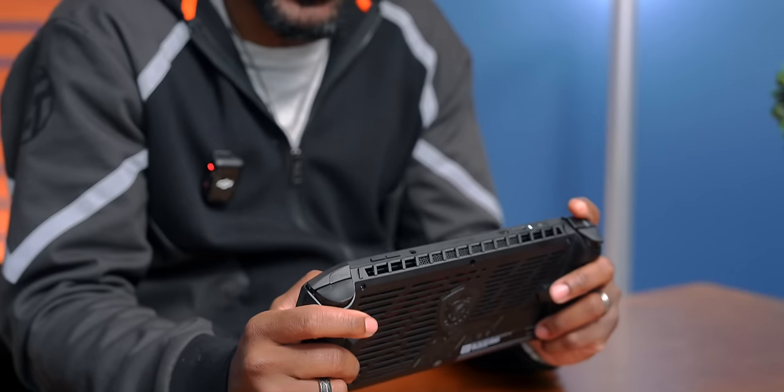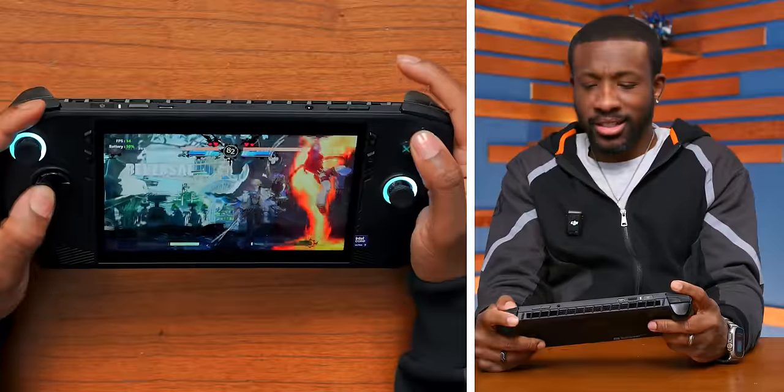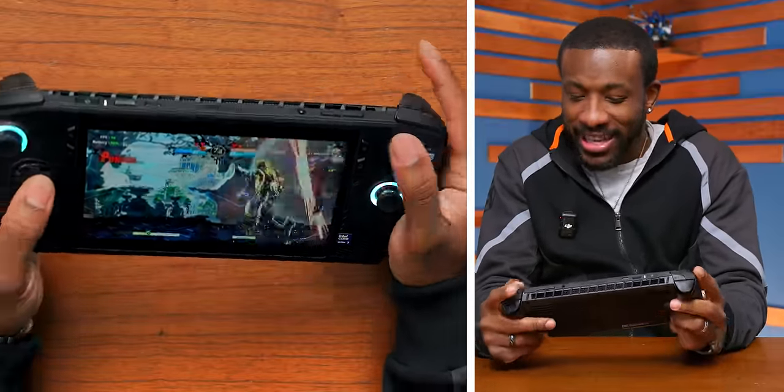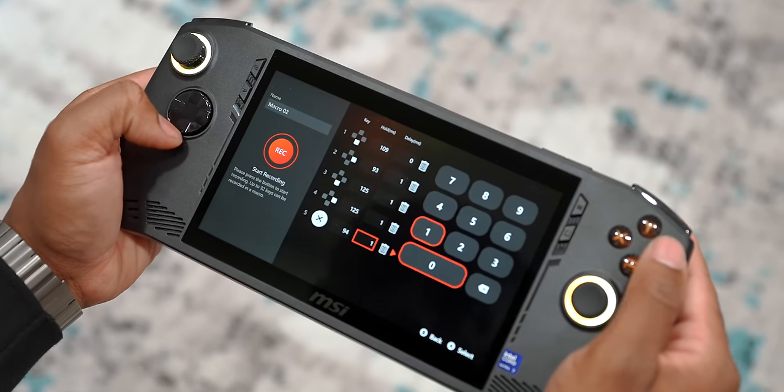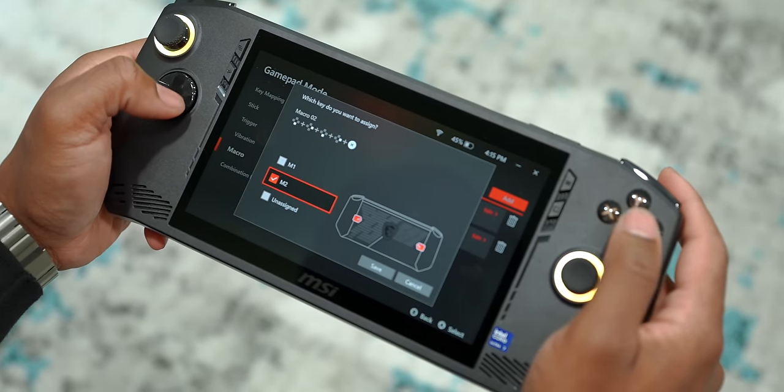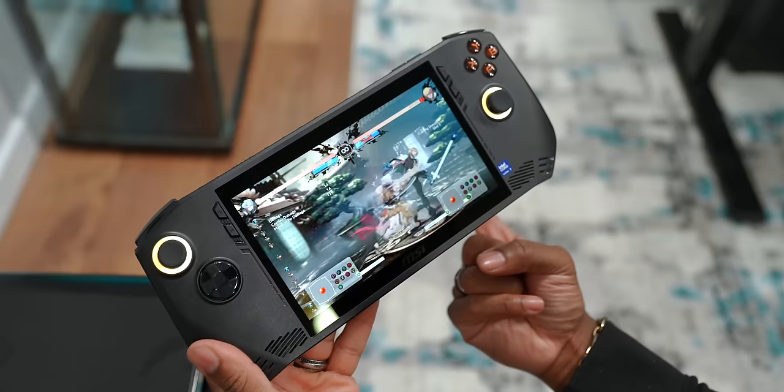Let's play some Guilty Gear and get online. Speaking of online, this thing comes with Wi-Fi 7 built in, so if you've got one of those new routers, it's ready for it — though we need to update our studio Wi-Fi. In the MSI software, you can actually make macros and pair them to the back keys, which is great because in fighting games you could bust out specials with just a one-button press.